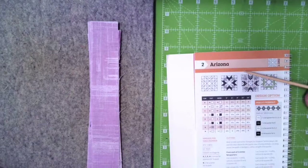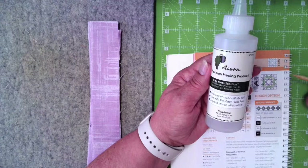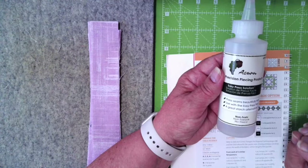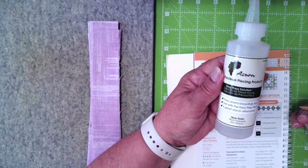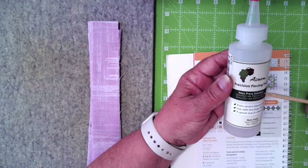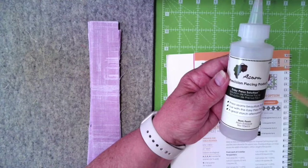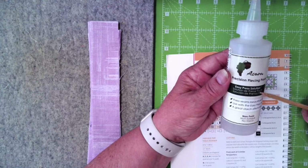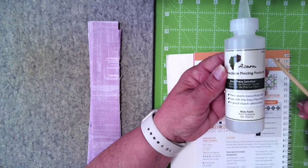I assess the block, determine how I can butt the seams up together — I definitely want to do that — and when I have extra bulk, I press them open. I also love this product: when I have a block with bulk in the seams that isn't laying exactly the way I want, I find it extremely helpful — more so than Flatten or starch or any of those. It's called Easy Press Solution. I put it in a small spritzer bottle, get a very light mist, and one little spritz will give me a very flat block.